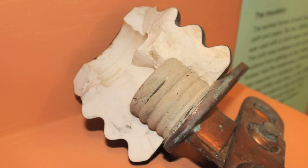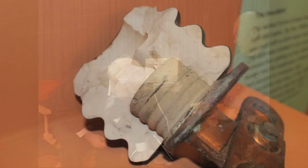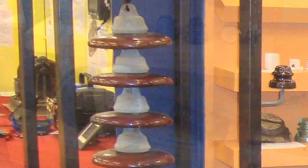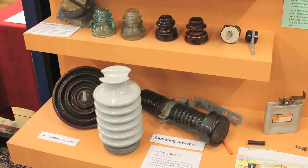And this sort of thing here is just a small start at what's needed for transmission insulators and so forth, particularly when lightning strikes.